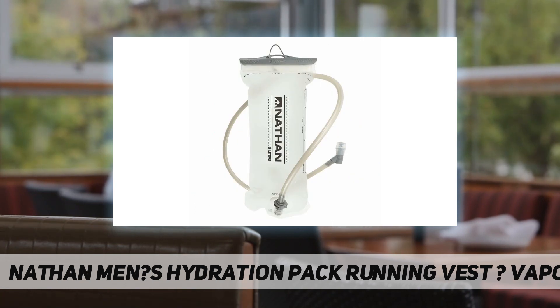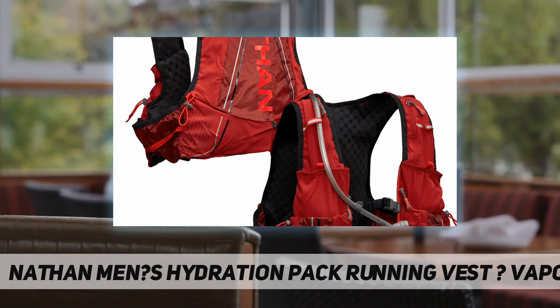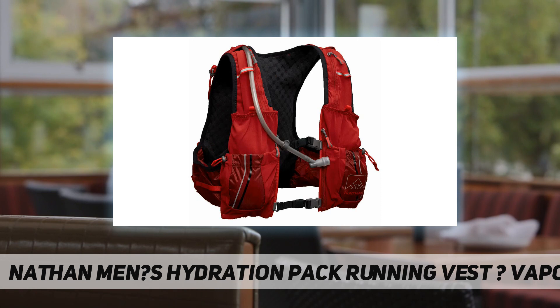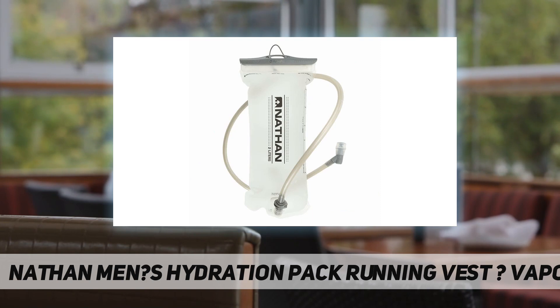Side stretch mesh pockets fit most smartphones. Rear external shock cord for increased capacity. Hourglass bladder designed to reduce sloshing. Spacious — perfect for marathons, trail running, hiking, cycling, climbing, outdoor enthusiasts, and hydration on the go. Storage capacity: 427 cubic inches / 7 liters without bladder; 305 cubic inches / 5 liters with bladder.